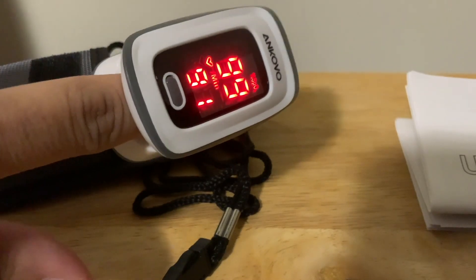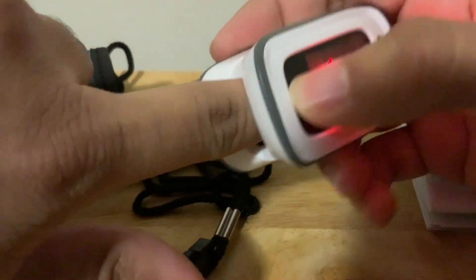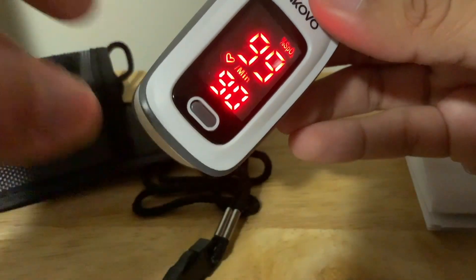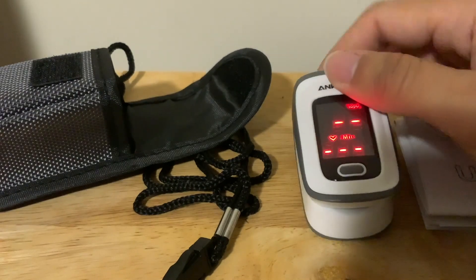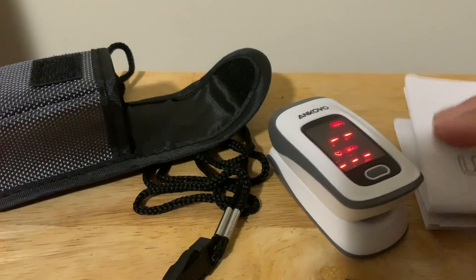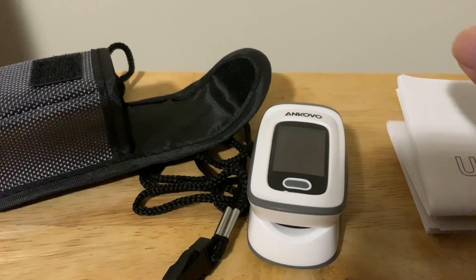Pretty cool. And then just take it away. I think it turns off by itself — yeah, it turns off by itself.